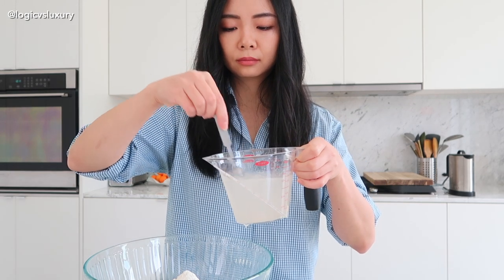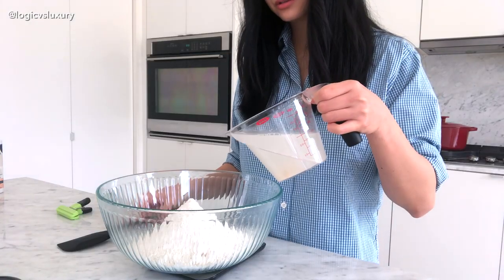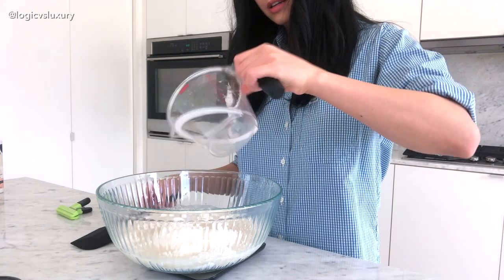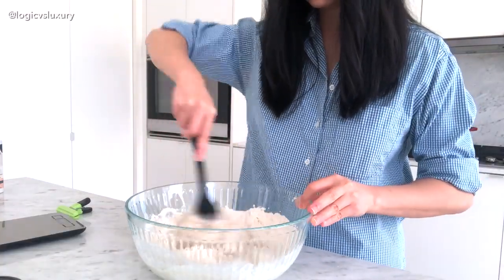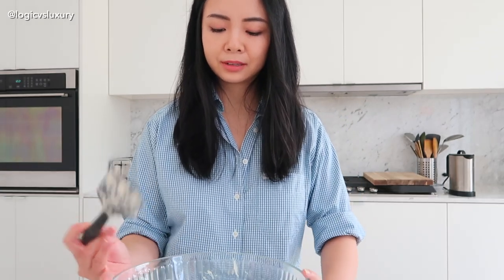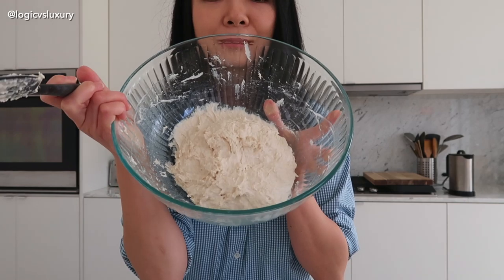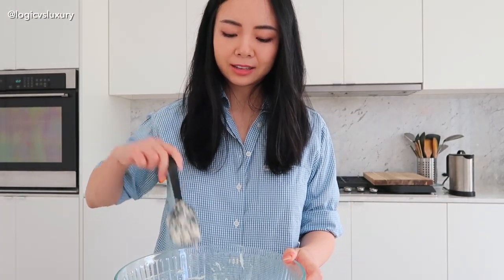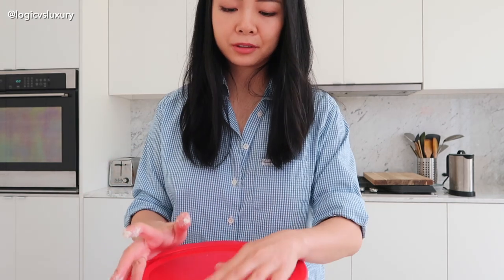Stir it up. Okay, that looks sufficiently mixed. Now you just pour this into your flour and salt mixture and start mixing it up. You mix that for like a minute or so and it ends up turning into a shaggy dough. Don't worry about it looking pretty — there's nothing else you need to do at this stage except cover it and wait 12 to 18 hours. My bowl comes with a lid, but you can just cover it with plastic wrap and let this sit out on your counter for 12 to 18 hours. With that, we will be back 12 to 18 hours later.